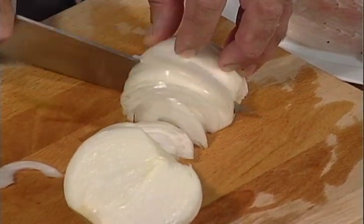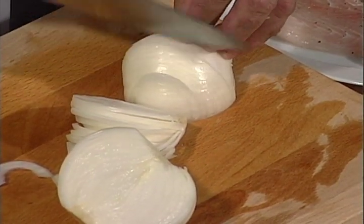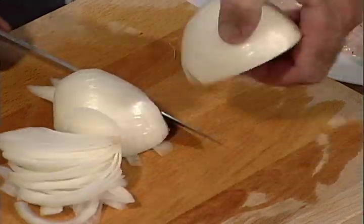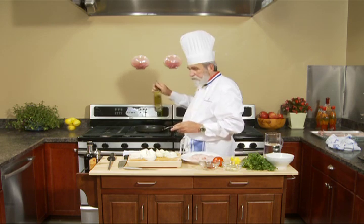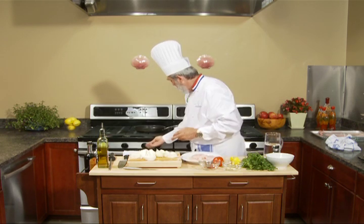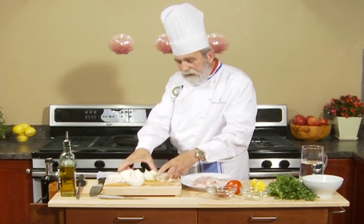You take your onion and julienne it. You sauté the onions, because it's very important to caramelize the sugar of the onion to give them good taste. Now with oil, we make it hot, we sauté the onions, and after we chop garlic. I believe the pan is hot. Now we can add the onions.